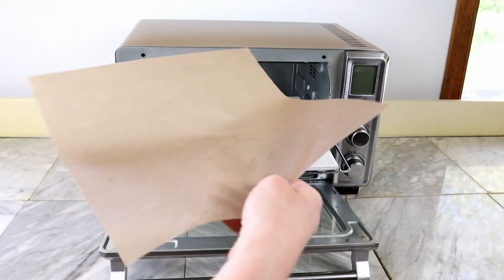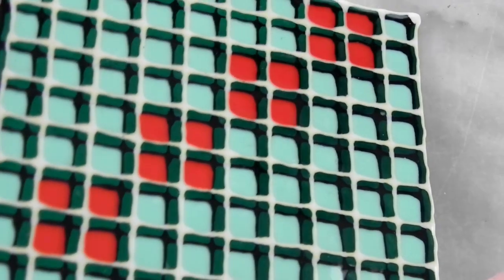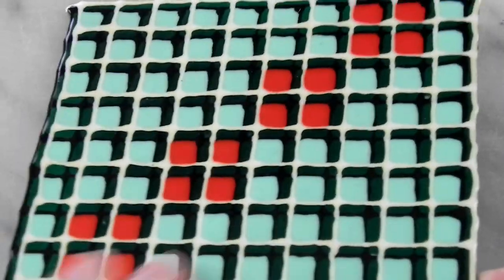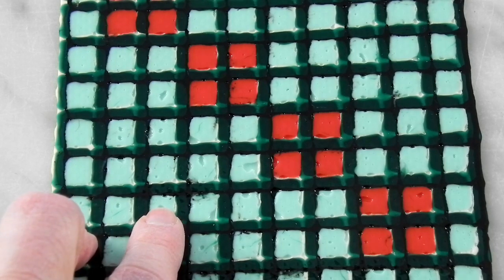I personally find that the ceramic tile with the teflon sheet produces the best results because it practically eliminates the imperfections that can sometimes develop on the bottom of the piece.